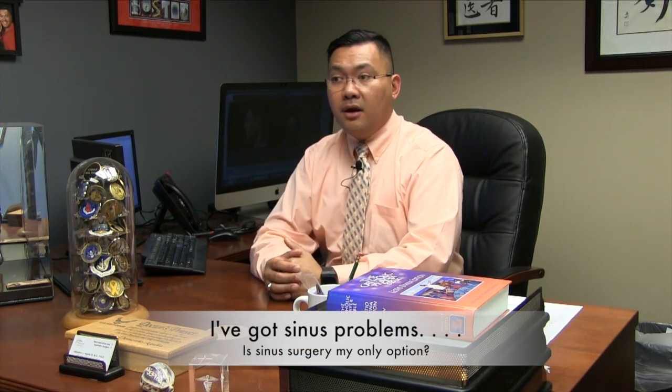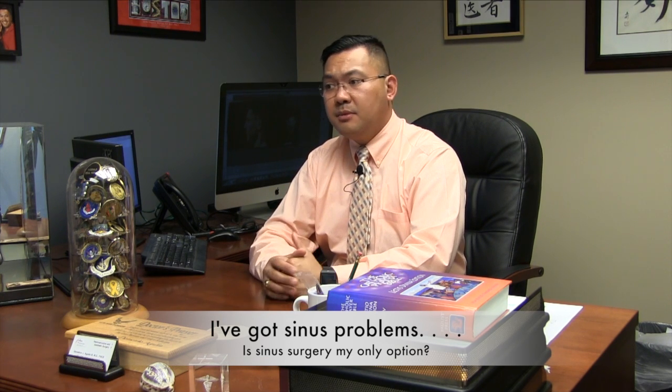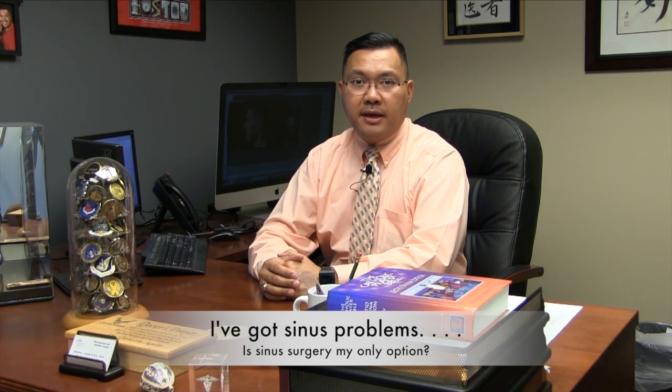A lot of patients have questions about sinus surgery, and they want to know: are there options available other than traditional sinus surgery, which means being out of work for a week or two and potentially having nasal packing in place? Well, the good news is there are lots of other options these days — most specifically, the option of what we call balloon sinus surgery.